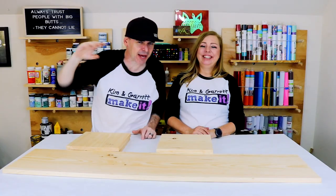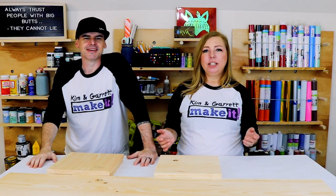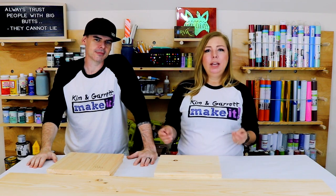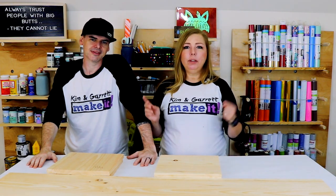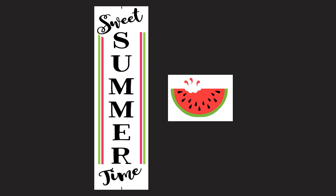Step three: time to prep the design. Garrett has created a cute little SVG in Photoshop and we're going to cut it using our 24-inch US Cutter to create a stencil. The SVG will be available in our store — you can purchase it and easily slice and cut it on your Cricut.